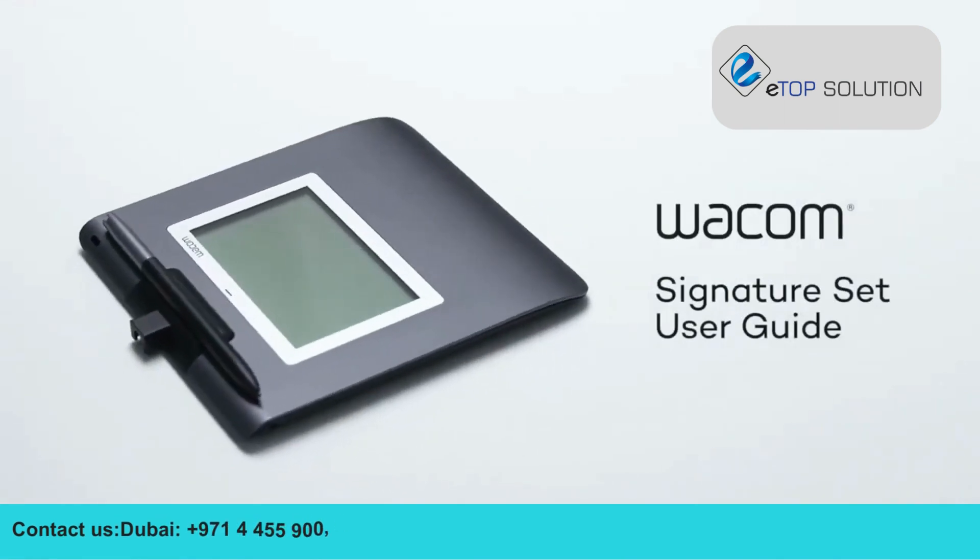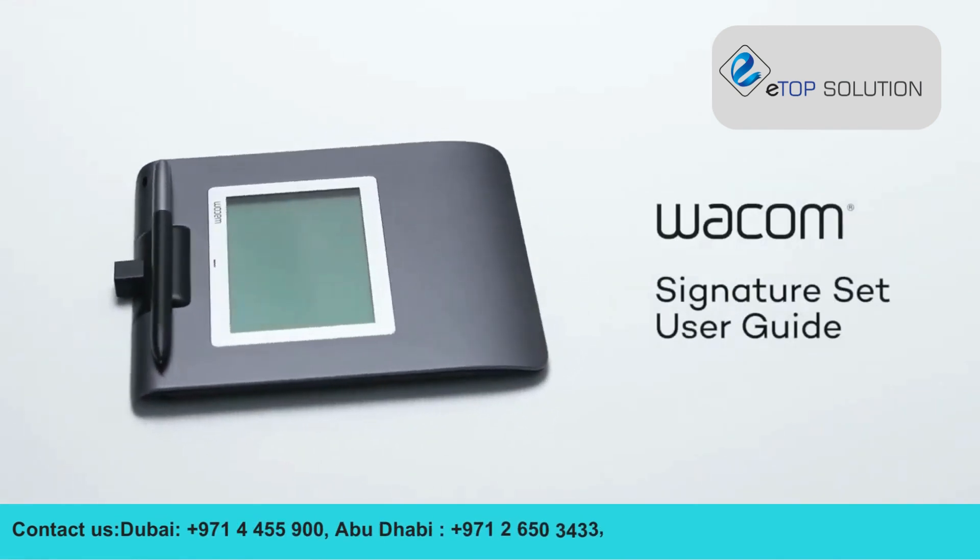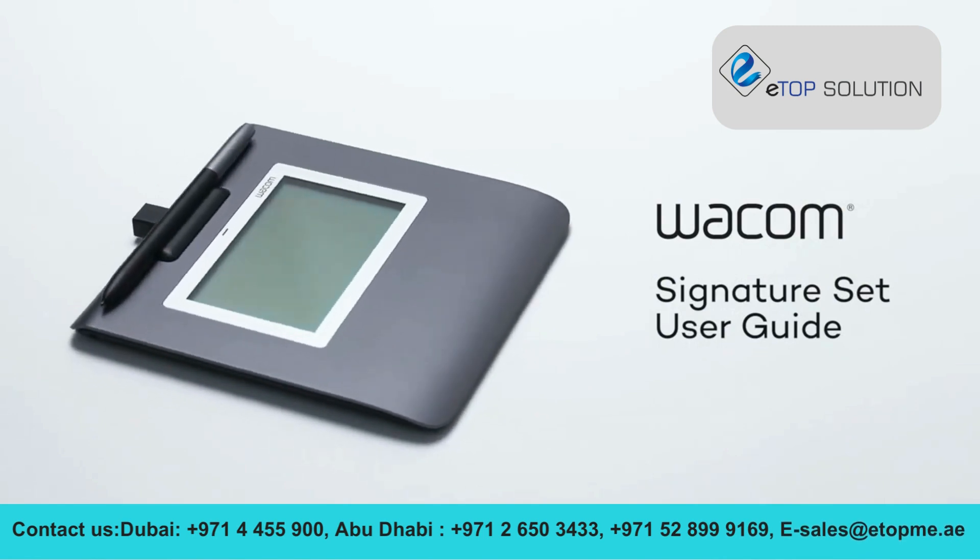Congratulations on your new Wacom signature set! This video will show you how to set up the solution in six simple steps.